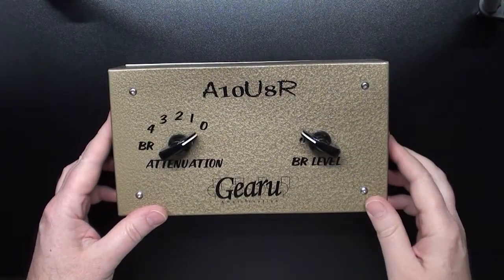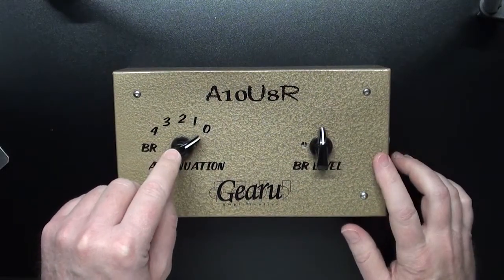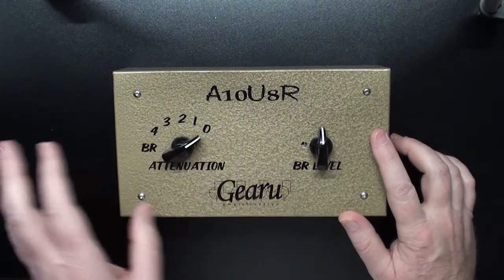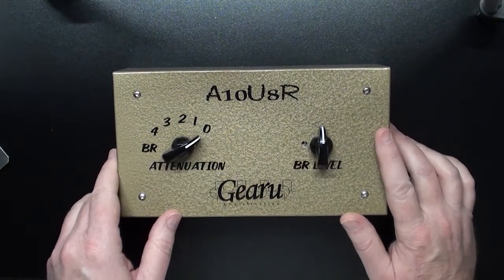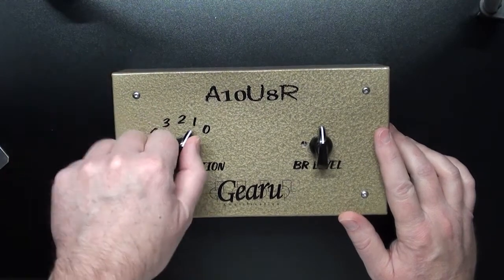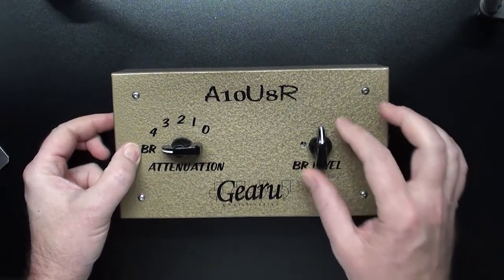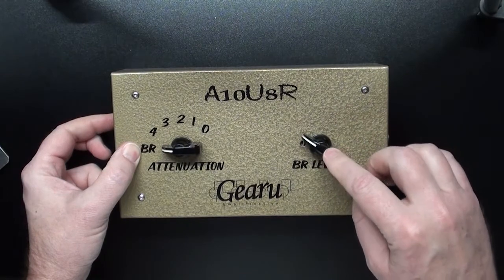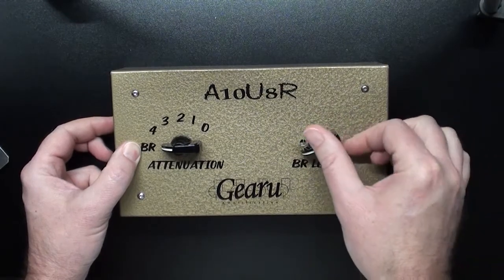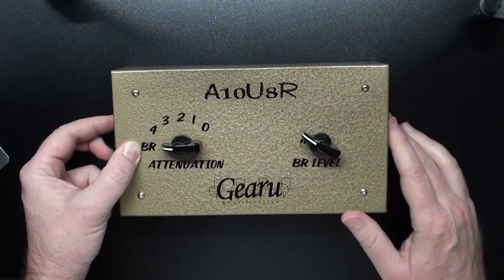On the outside we've got two controls. This is the bedroom level control and this is the attenuation control. Each click of the attenuation drops the level by approximately 2 dB. At zero it's straight through — you get no attenuation at all, and then you'd have 2, 4, 6, about 8 dB that drops down all the way when you go down to 4. On the bedroom level it goes from that 8 dB with the attenuation, the rheostat, at zero to when you turn it all the way down it'll go down to about minus 30 dB. This is the equivalent of taking a 100 watt amplifier down to 1 watt.